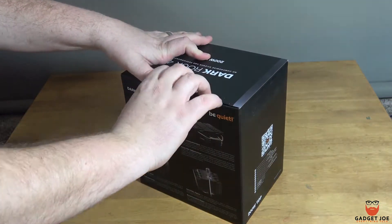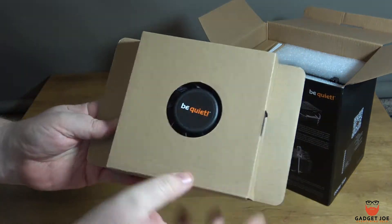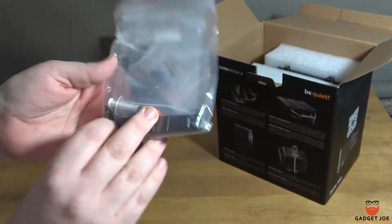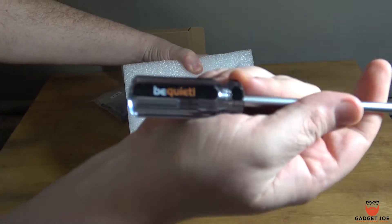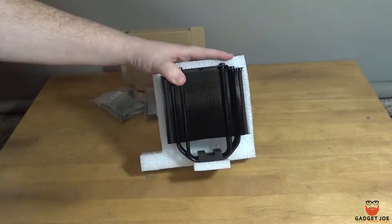As you can see here, the Dark Rock 4 comes well equipped right out of the box with a Be Quiet Silent Wings PWM fan, plenty of paperwork, sockets for both Intel and AMD, all the accessories you need including screws, mounts, thermal paste, and even the always very much welcomed and appreciated classic Be Quiet Phillips screwdriver included in the box alongside the cooler itself.